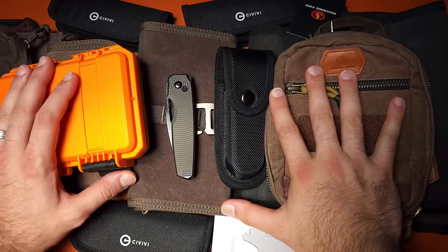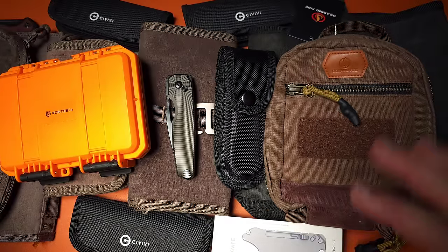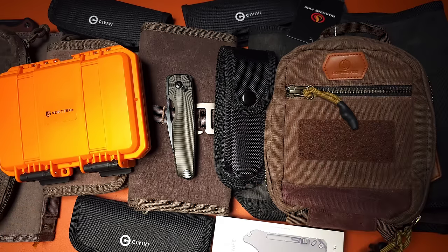Welcome back to Gear of the Week. I've got a lot of stuff to show you — knives, multi-tools, organizers, pouches, and more. Let's go ahead and get started because we've got no time to lose.